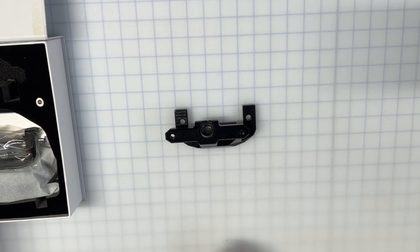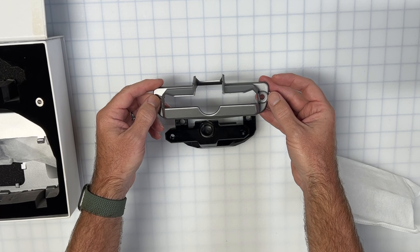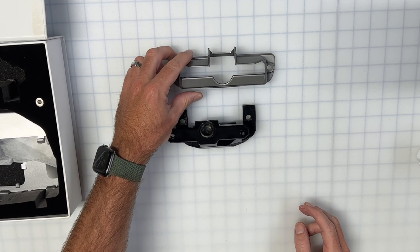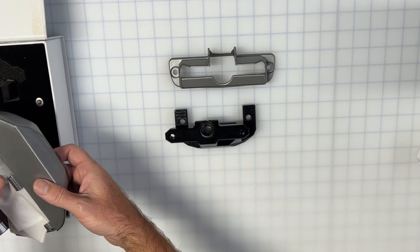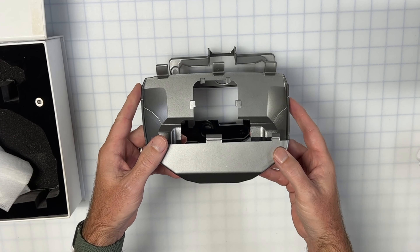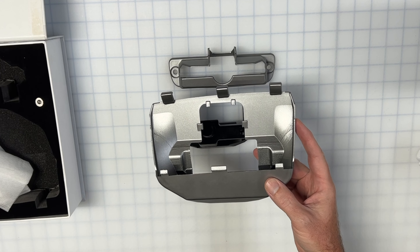This is the main difference between the first and second generation: a different bolt holding it together. It actually pivots both left and right and up and down — you'll see that later in the video. The key thing to note for both versions is that you really cannot move this until it's in the car, and that's by design.